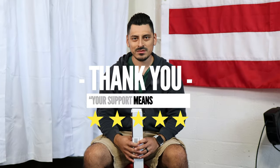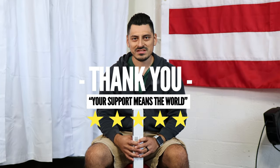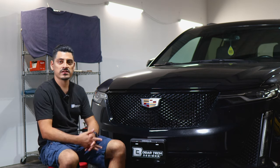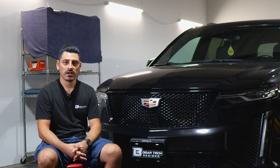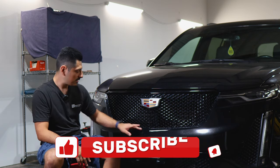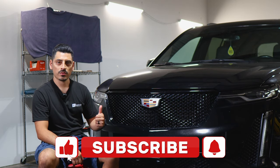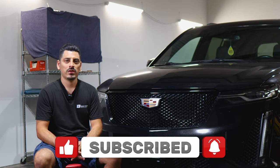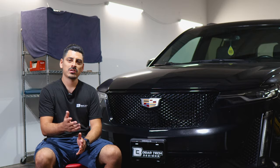Thank you for choosing Bogartek Design. As a small business, your support means everything to us. If you loved your product, please drop a review. If you have questions or issues, don't forget to message us via email. Thank you so much for the support — from our family to yours. That concludes the installation video for the grille chrome delete installation for the 2021 Cadillac XT6. We hope this video helped you with the installation. If it did, don't forget to drop a like, subscribe, and turn on the notification bell so you don't miss any upcoming installation videos. Thank you for watching — we'll see you in the next one.